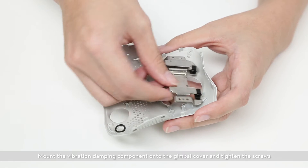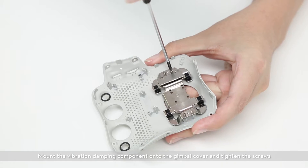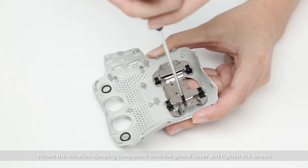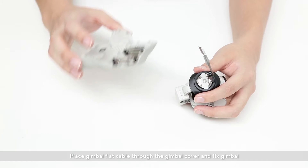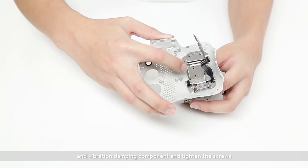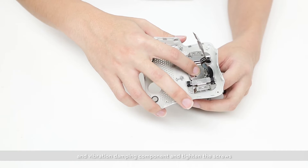Mount the vibration dampening component onto the gimbal cover and tighten the screws. Place the gimbal flat cable through the gimbal cover and fix the gimbal and vibration dampening plate, then tighten the screws.